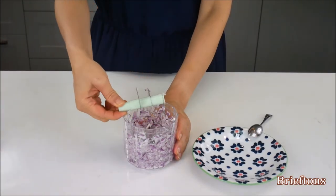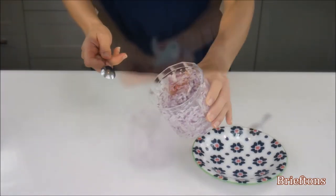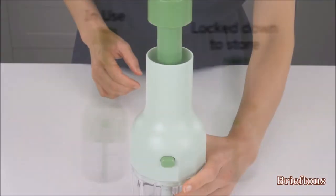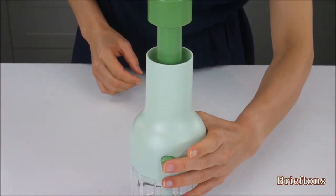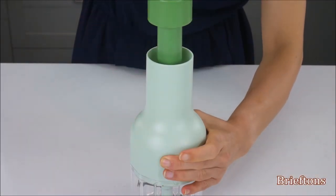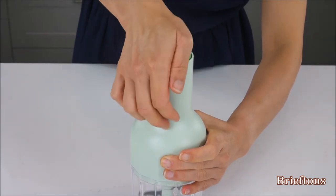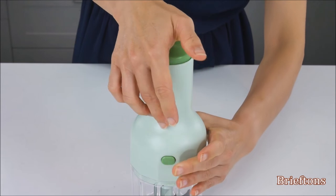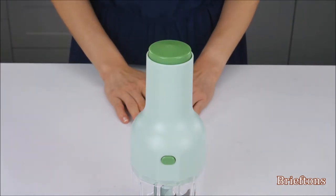Take out the chopper blade carefully before removing the chopped food from the bowl. To save space when storing the chopper, you can lock the pump handle down: use your first hand to push down on the pump's lock, then use your second hand to push the pump handle down all the way and hold it there.